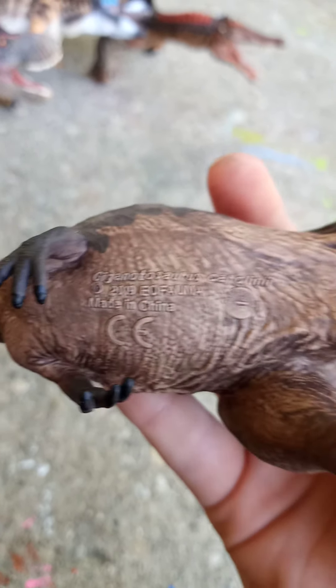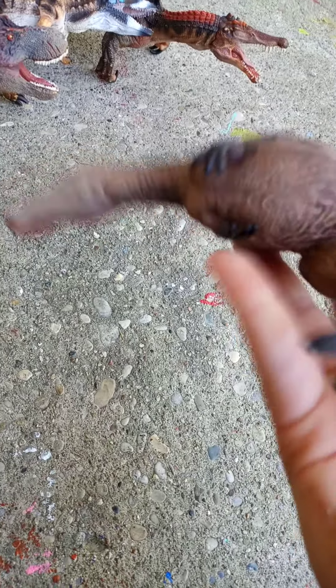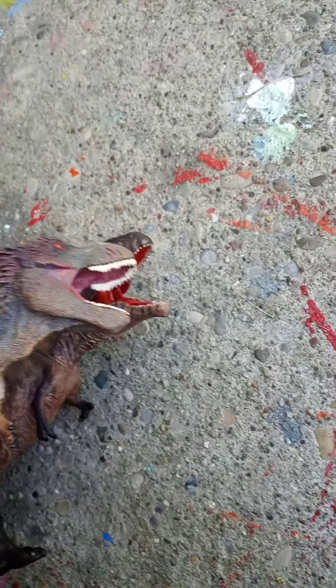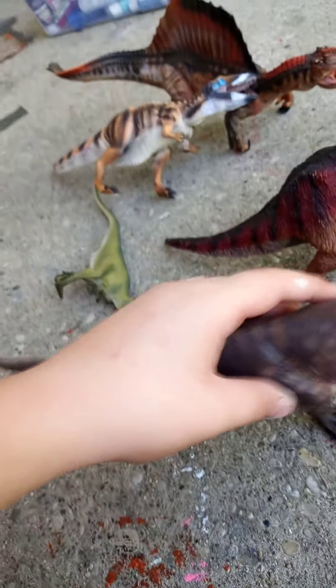I really, really love this figure. I was waiting — I think it was about two weeks — and it came really quick. My aunt had to bring it down, but it's not a problem. It tells you the name of the figure on the bottom, including the species name — I call them last names.